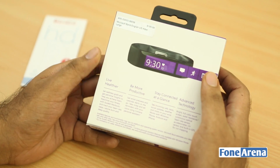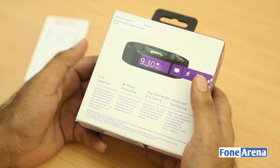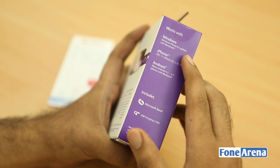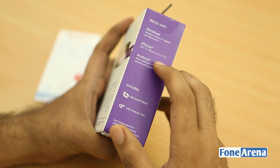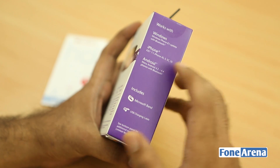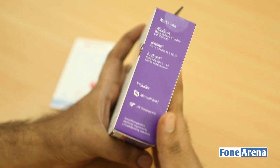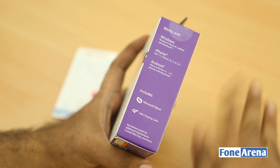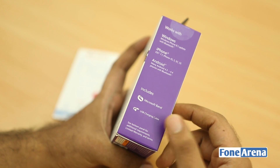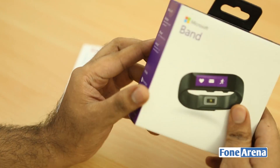It costs $199 in the US and is available only in limited countries right now, including the US. It's coming to India probably later next year. It supports Windows Phone 8.1 and above, iOS 7.1 and above — there's no mention of iPhone 6 or 6 Plus since the packaging was probably designed before those launched — and Android 4.3 and 4.4 with Bluetooth.